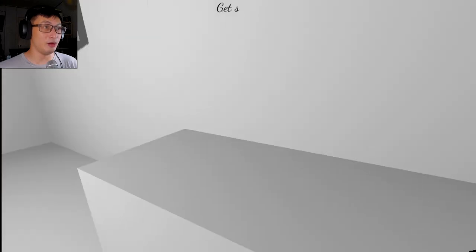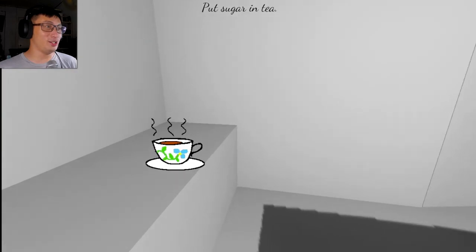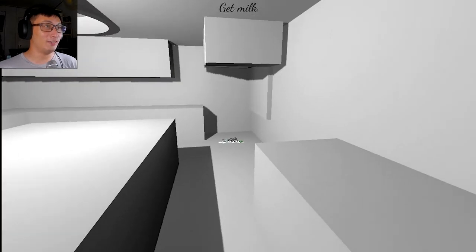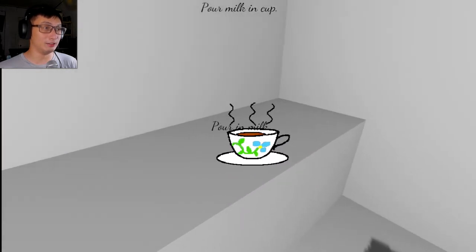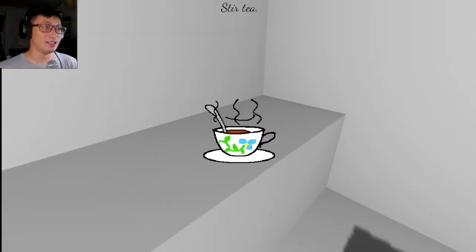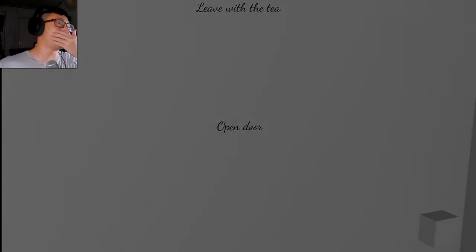Stir the tea. Remove the teabag. Get the sugar. Oh my god, that was not sugar — that was my dog. Get milk. Yes, milk. Yes. Stir the tea. Pick up the tea. Leave with the tea.